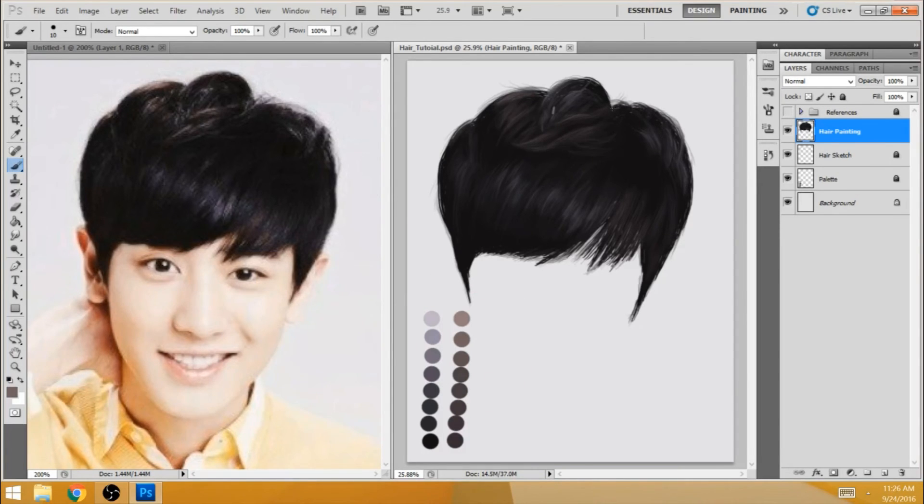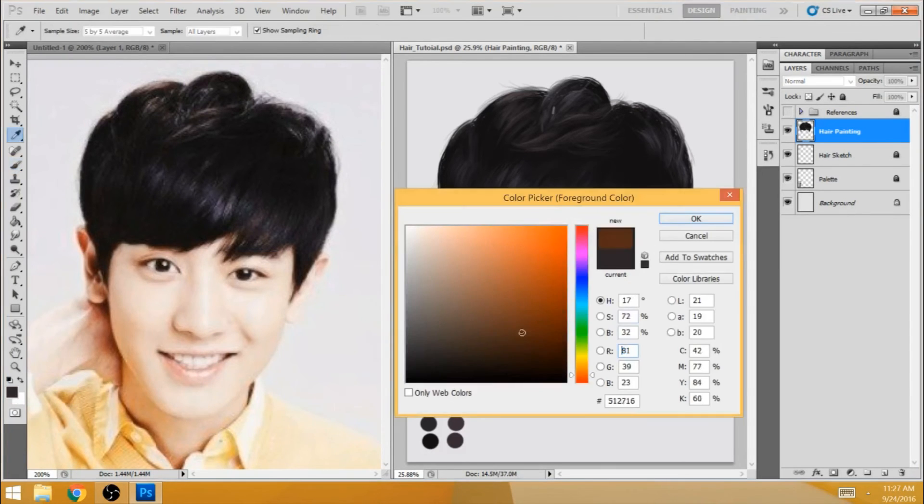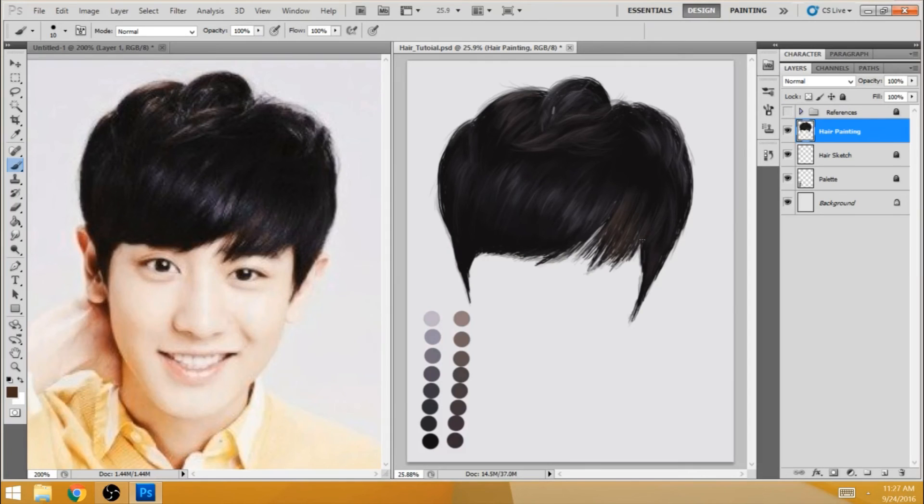We're pretty much at the brightest point now and I'm just kind of working to make sure that all the values are the right color. I'm filling in the warmer blacks now. As we're finished with all the blue-black highlights, I'm just tweaking and adding in more black if I need to.